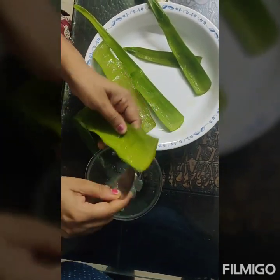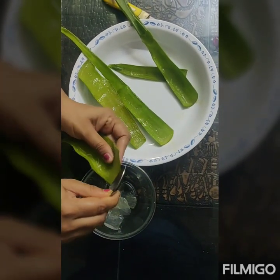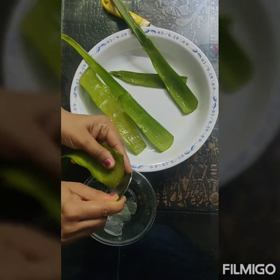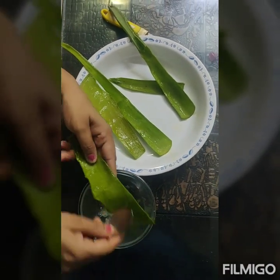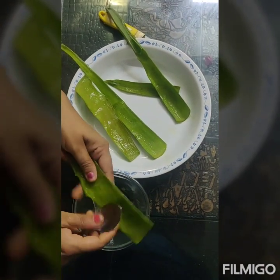It is very beneficial for the skin. It is used for the treatment of dry skin, eczema, etc. Since it has a lot of antibacterial properties, it is also said to be very effective in the treatment of burns and psoriasis.